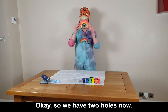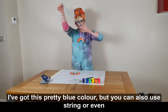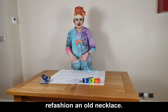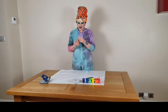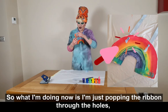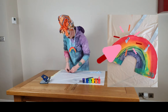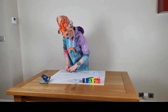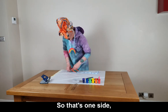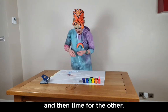Okay, so we have two holes now. I'm going to take the ribbon — I've got this pretty blue color, but you can also use string or even refashion an old necklace. What I'm doing now is just popping the ribbon through the holes and then I'm going to tie a little knot, and that will stop the necklace sliding off. That's one side, and then time for the other.